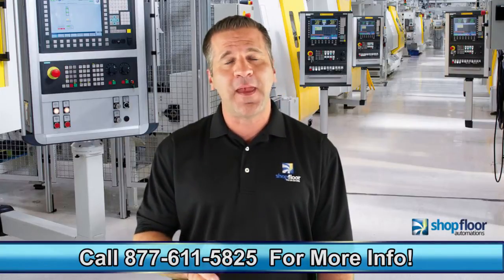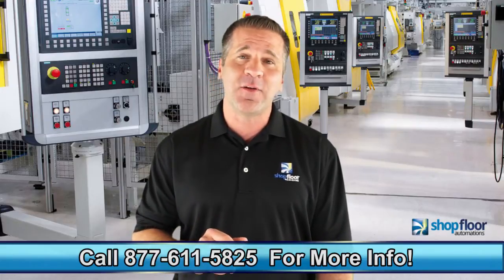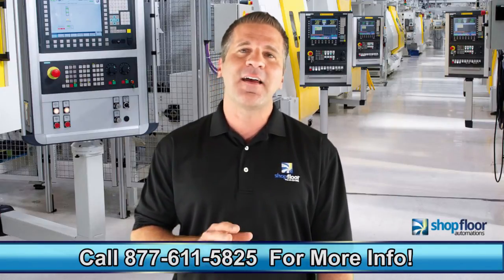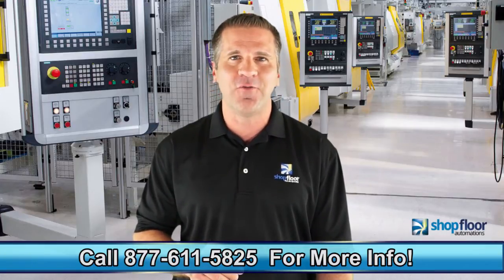If you're looking to expand or move your machines periodically, wireless can save you considerable time and money. For more information on our wireless hardware solutions, contact us at 877-611-5825.